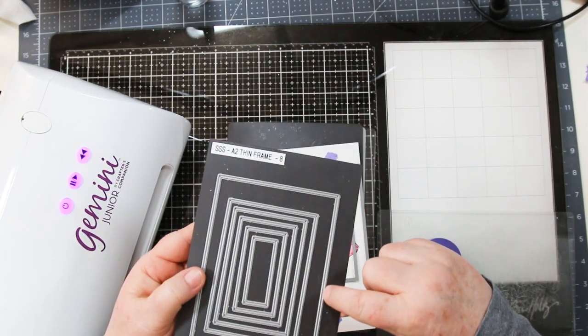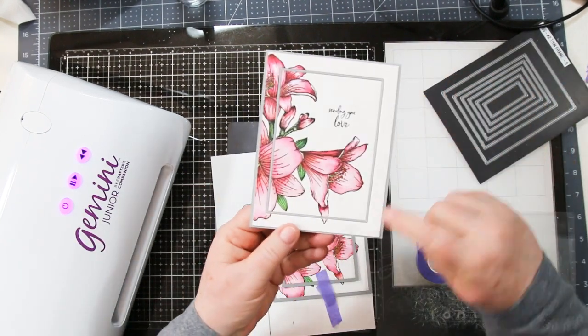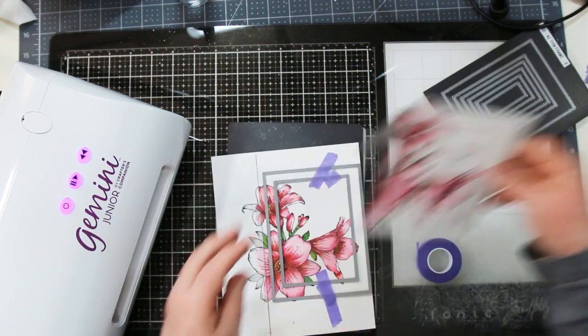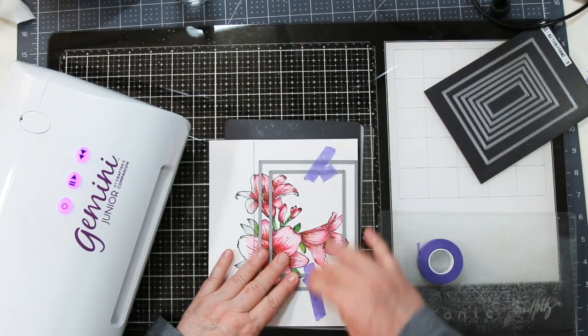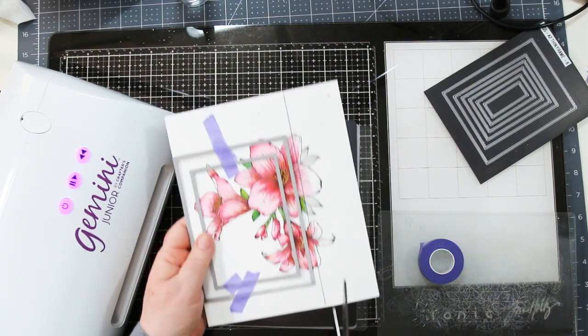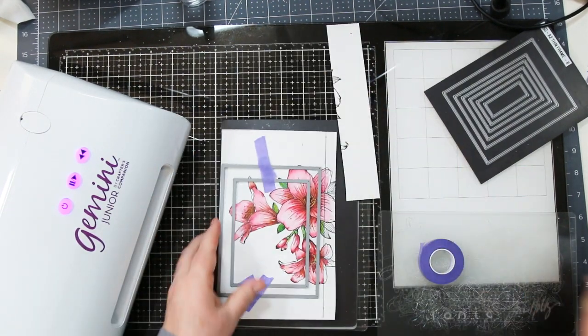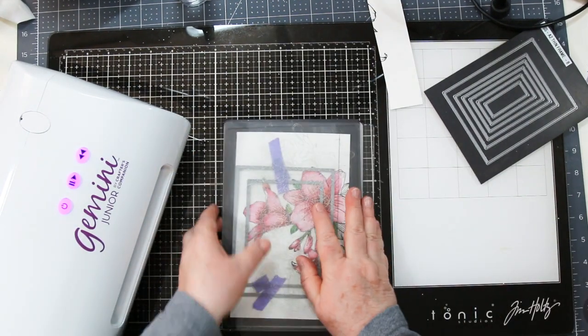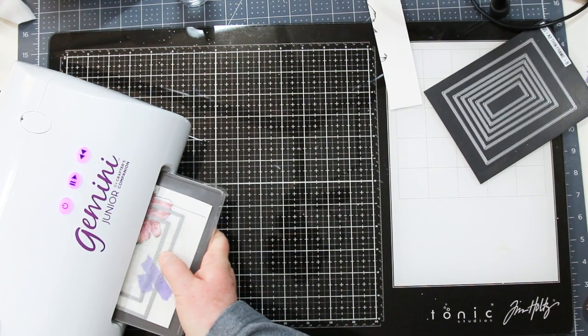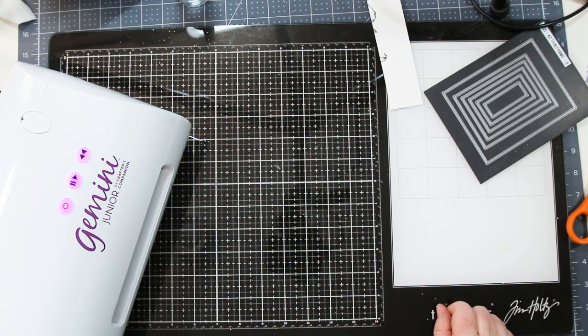Next, I'm going to die cut my frames using a new product from Simon Says Stamp — these are the A2 Thin Frame Dies. They cut the outside border, and I also use them to cut that inlaid gray border you see on my finished card. I trim it a bit so it fits into my Gemini, stack my sandwich, and run it through. You can cut both of them at the same time, absolutely no problem.